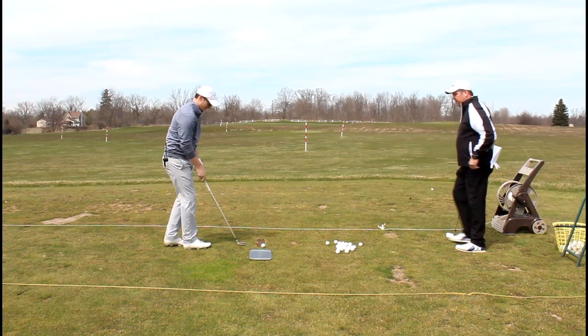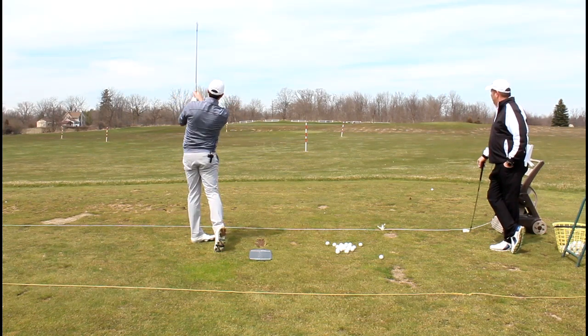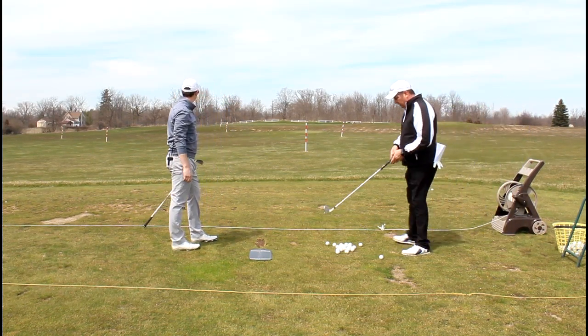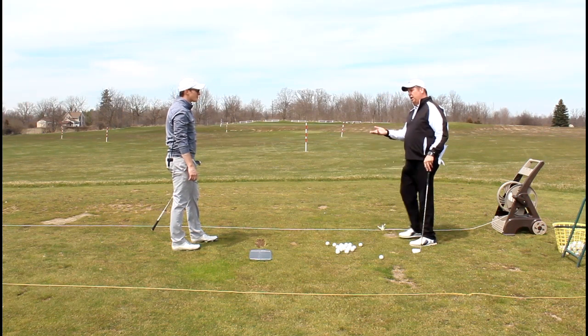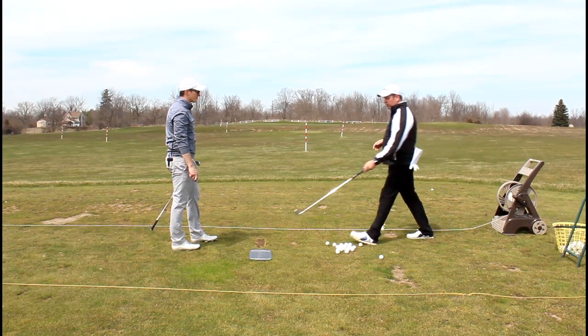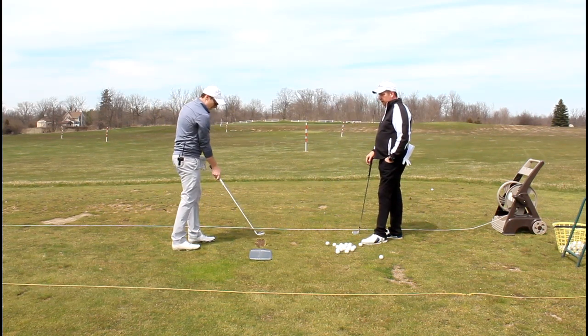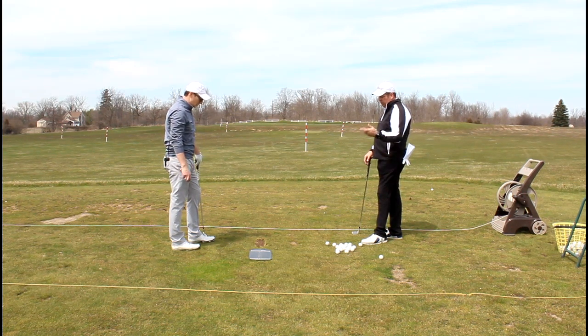Let's try that one more time. A lot better. Excellent. So out of those last three, I think maybe a couple felt a little bit thin, but do you feel yourself — even just having a tool like this to kind of hit down on the ball? Yeah, it's definitely going to cause me to come in steeper. I do like that drill. Yeah, it's a good drill.